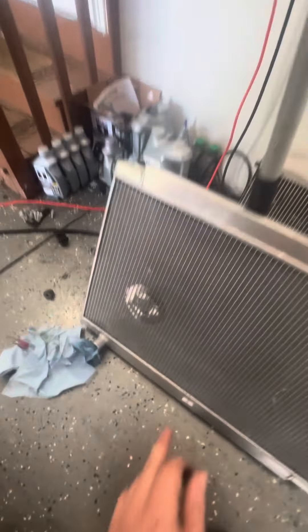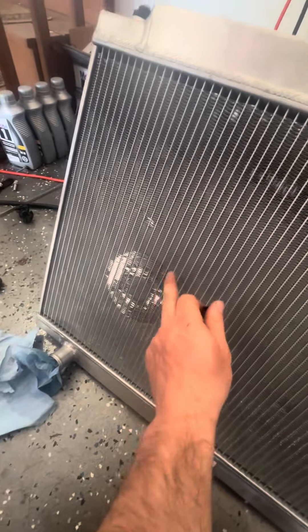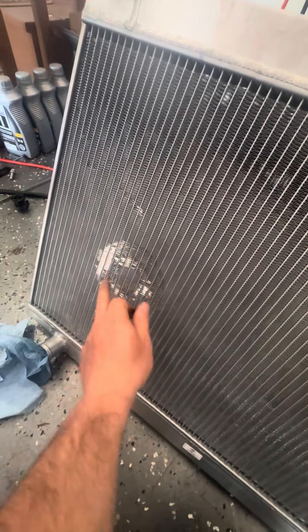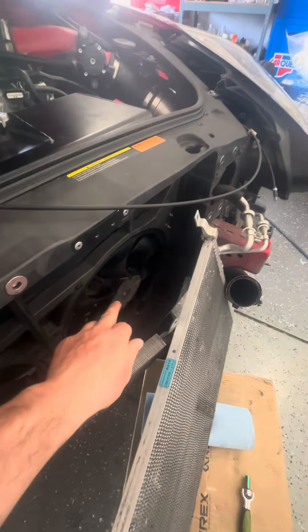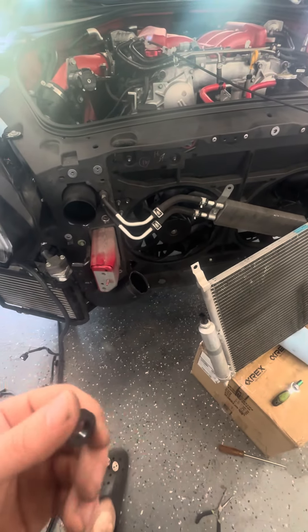This is a CSF radiator. When I originally put it in, the shroud of the fan was touching — you can see it marked right here. This one specifically was touching; the other one wasn't. So what I'm doing — I don't know if this is going to fix it, but it might clear it.